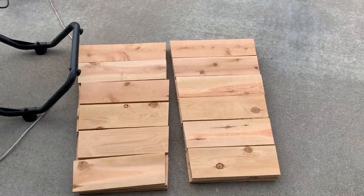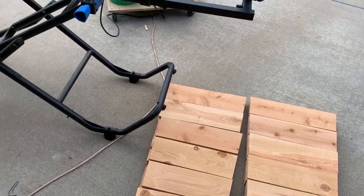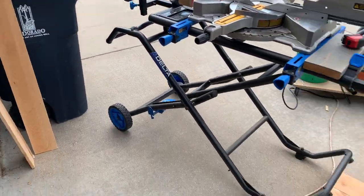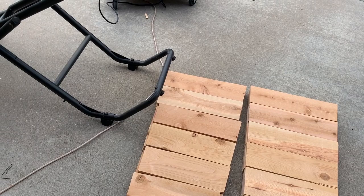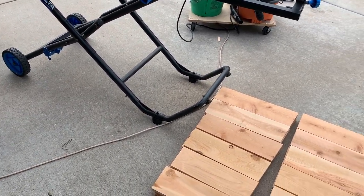Here we have them all cut out, stacked up ready to be assembled. We still need to rip down a couple of pieces to use for our edge pieces that are going to hold everything together, and I'm going to do that with a table saw. I'll get that out now, get those cut and ripped ready to go, then we'll start assembling.